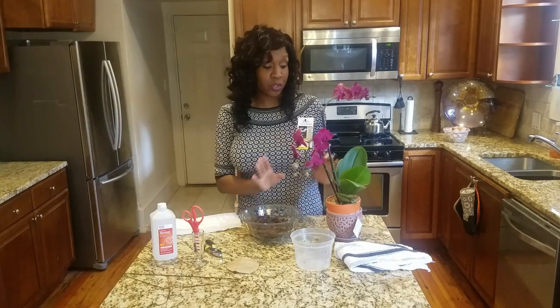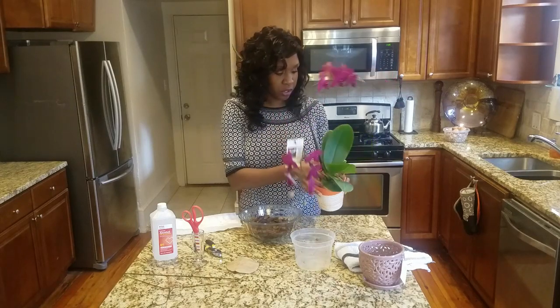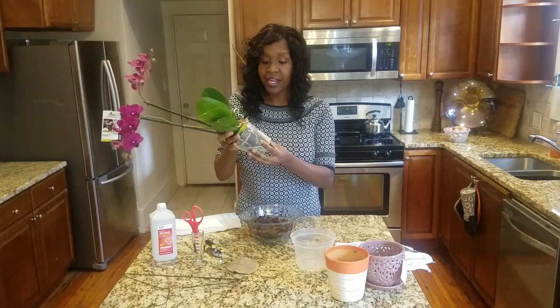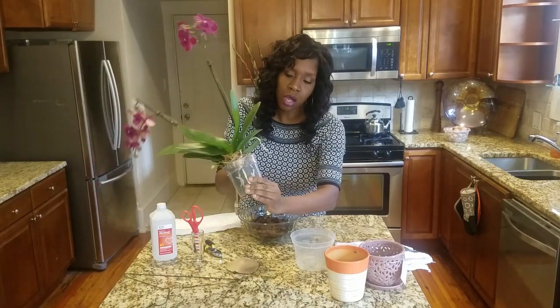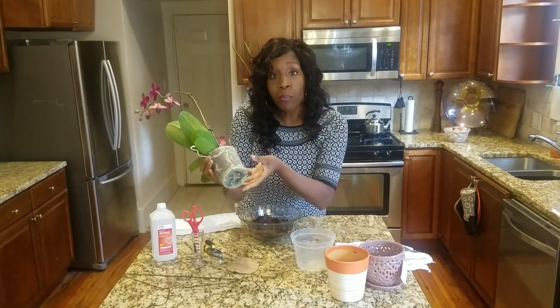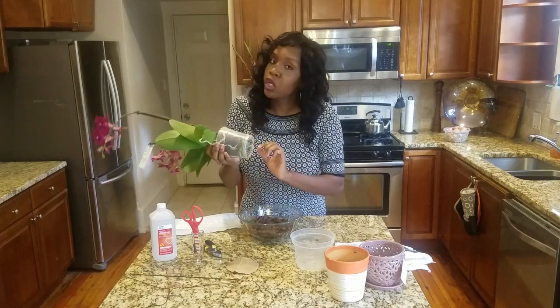The first thing we need to do is get the orchid out of the old pot. This is the old pot the orchid came in from the box store — you can see it still has the tags on it. As you can see, there are a lot of roots. All of these green roots here are healthy orchid roots, and you can see across the bottom how very root bound this plant is. It even has some roots coming out of the bottom, and unfortunately most of those are probably going to be lost in the transfer. Orchid roots are very fleshy, so any disruption is probably going to cause some of those to break off.